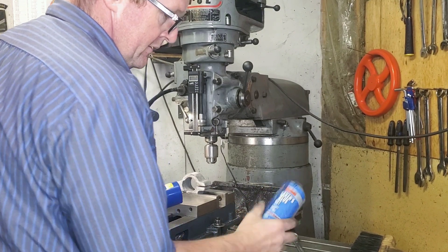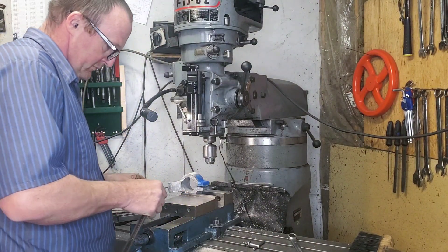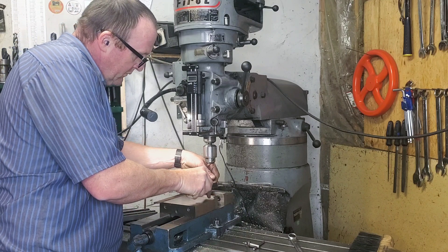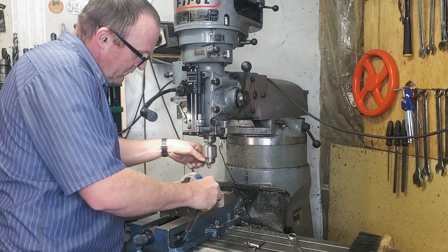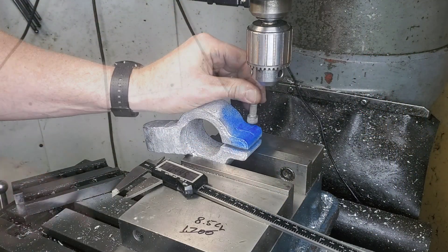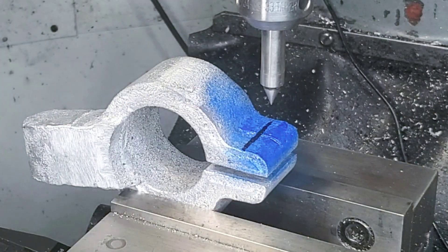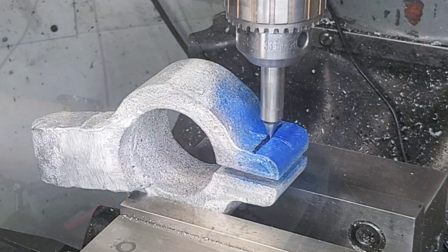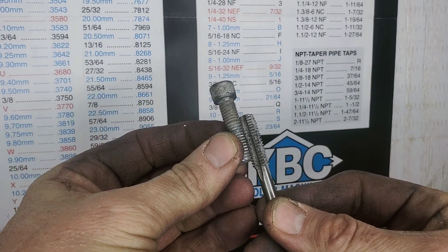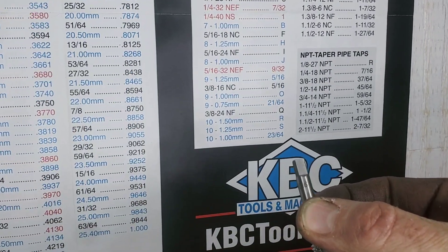I said I was going to order some more blue layout dye, so we're just going to be using some paint again here just to do some rough layouts. I do have it in my shopping cart and it is going to get ordered on the next big order. I rummaged through my used bolt bin — as everybody should have — and I found some extra screws that I'm going to use on this.